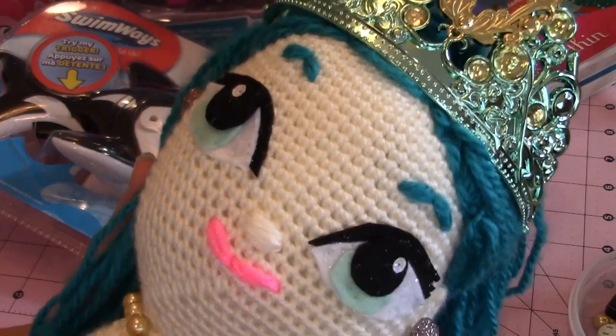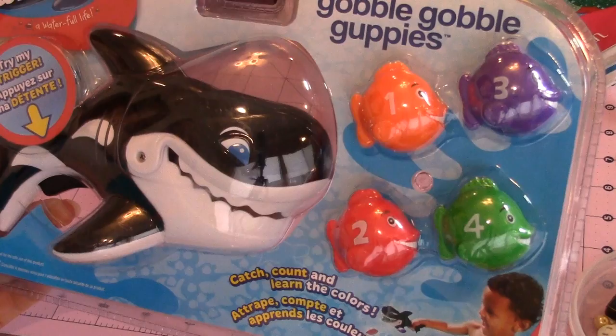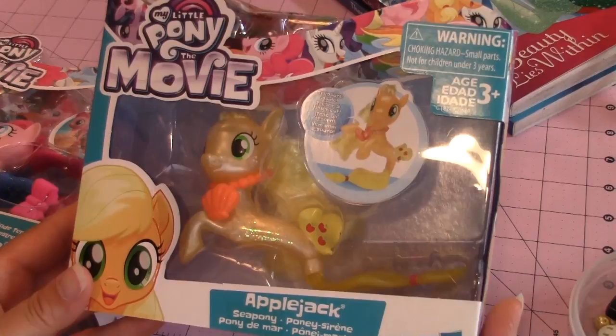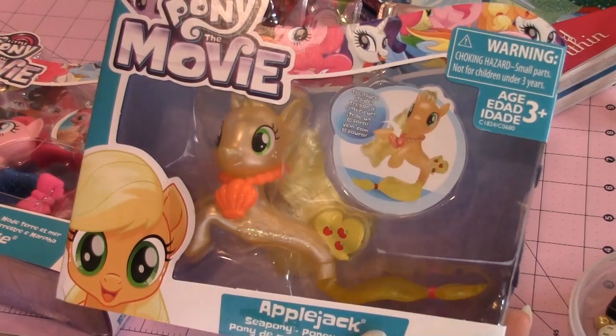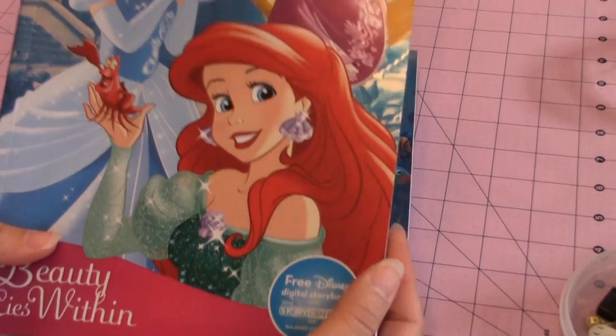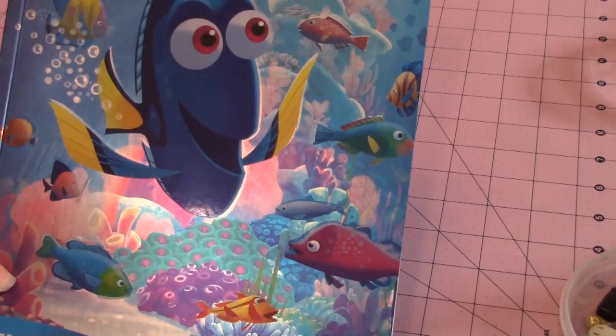I also got this little baby shark and the little fish with the different colors and numbers because my granddaughter likes the baby shark song. These are adorable - they're around $8 at Target. This is a Sea Pony, this is Applejack, and I got two of them. This one is called Pinkie Pie. I got a coloring book with stickers to go with each of them. This one has Ariel the mermaid, Disney princess, and then this one's Finding Dory - a lot of sea creatures and fish.